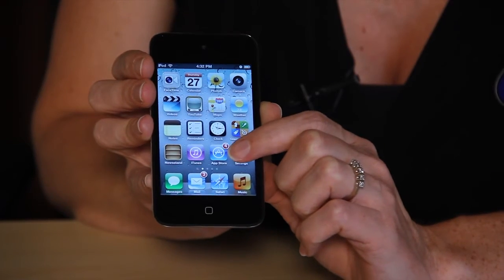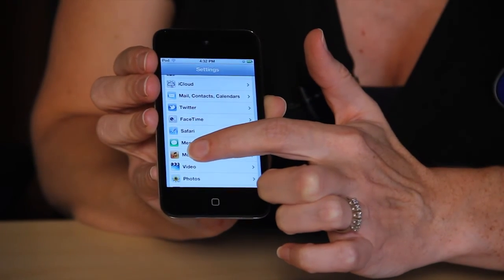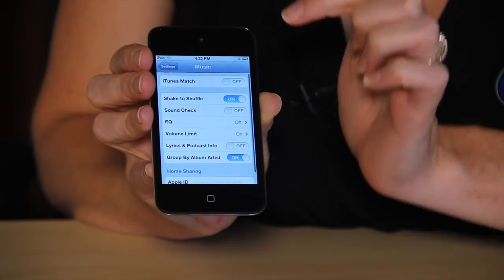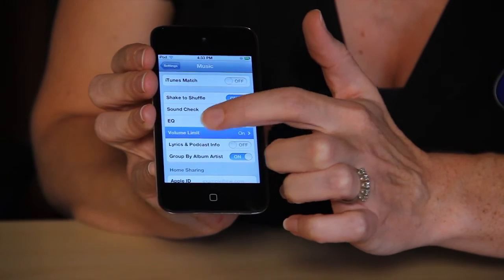You can actually do this from the device itself. You're going to go into Settings. From Settings, you're going to find your option for Music right here. And then you're going to go ahead and look for Volume Limit.